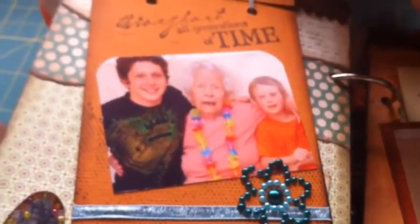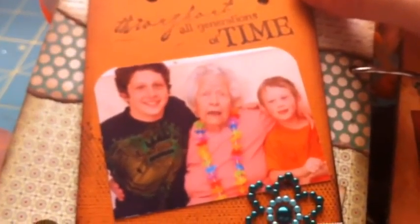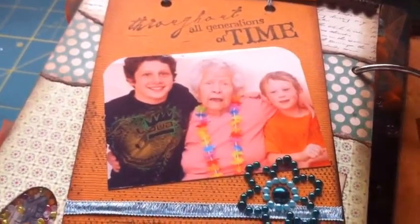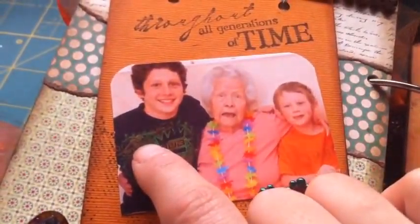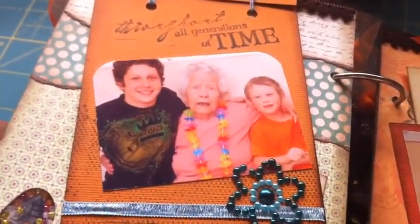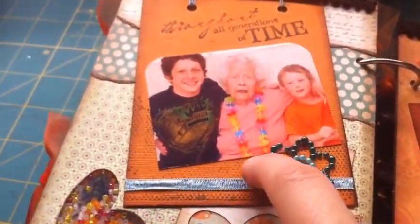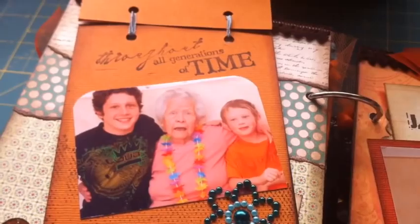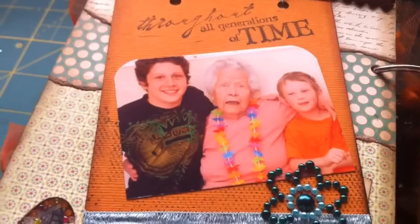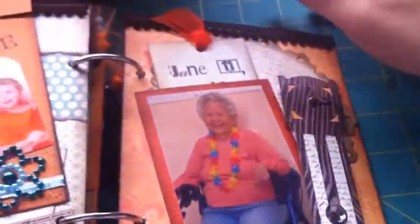Along with her 11 grandchildren, my grandparents produced and gave her 13 great-grandchildren. This is Hayden, the oldest, who is now 16, and then there's Connor. I did a Tim Holtz background stamp here, and then it says 'Throughout all generations of time.' My grandma really loved all her grandchildren and great-grandchildren.